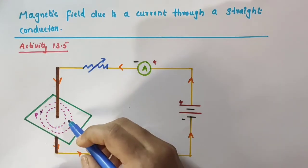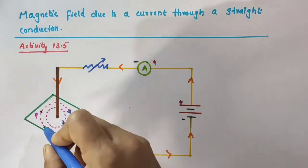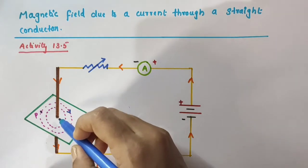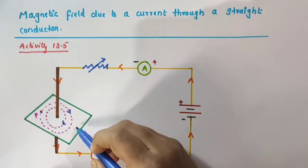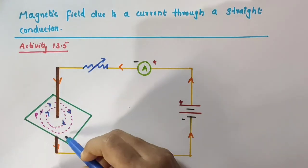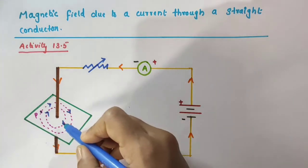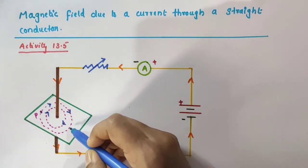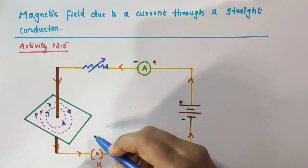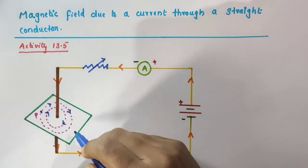I am just marking the direction of magnetic field lines — that is in the clockwise direction. Why did I mark like this? Why didn't I put an arrow in the anticlockwise direction — that is from here to here? I marked the arrows in the clockwise direction and not in the anticlockwise direction. Why?